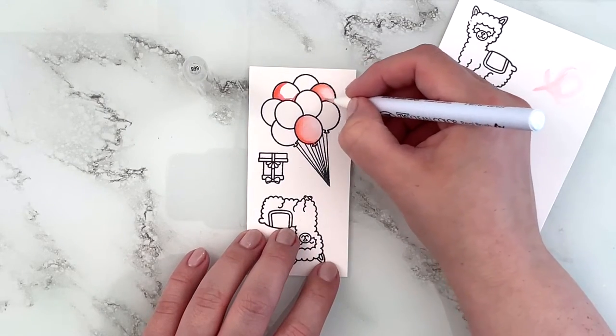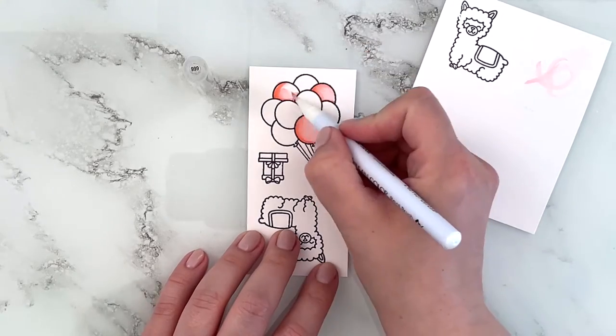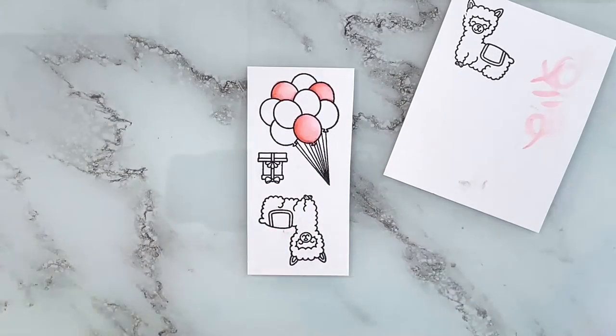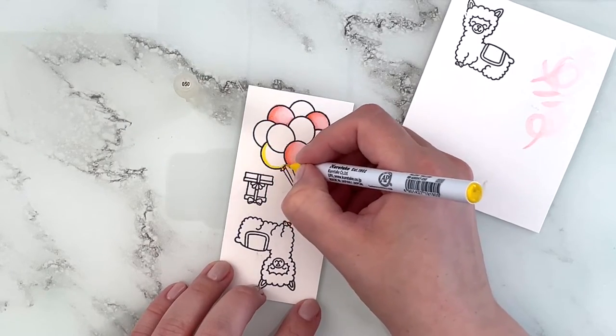Then I'm just using the colorless blender to blend out the color. I'm using a scratch piece of crystal smooth cardstock just to clean off my brush tip in between colors and for the lighter areas, just so that I don't drag too much pigment around.